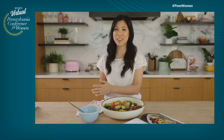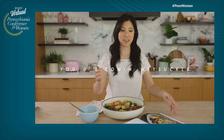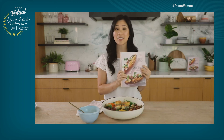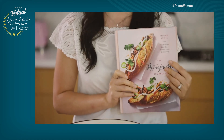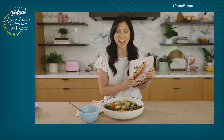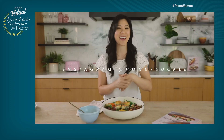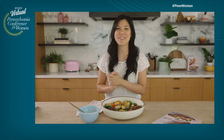If you guys enjoyed this video and want to learn more about me and Honeysuckle, be sure to follow me on YouTube. I have a cooking channel there. And if you want to get my cookbook, you can check out the Book People's exhibit hall where they will be providing free shipping for any book orders. Thank you so much. I hope you enjoyed this cooking segment. And if you guys end up making it, I would love to see your creations. So be sure to tag me on Instagram at Honeysuckle and I will see you guys soon. Bye! Enjoy the rest of your conference.